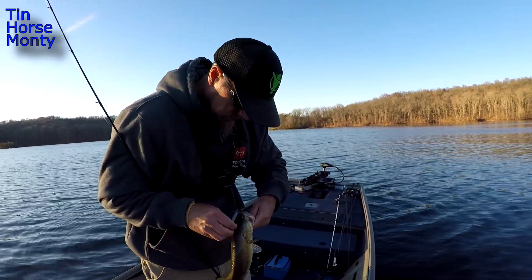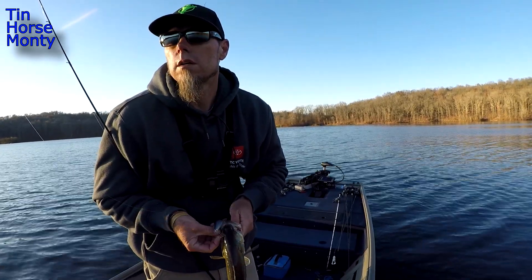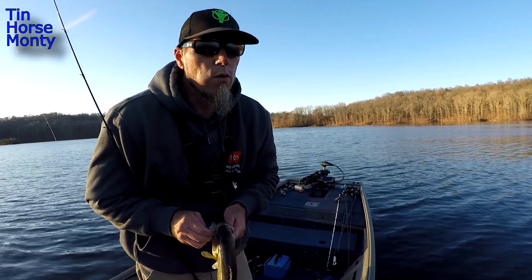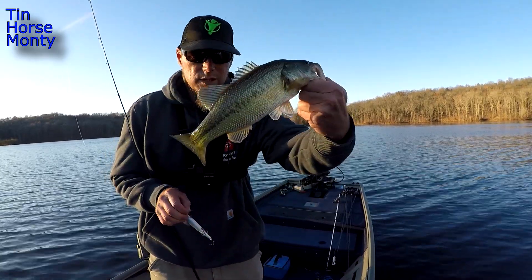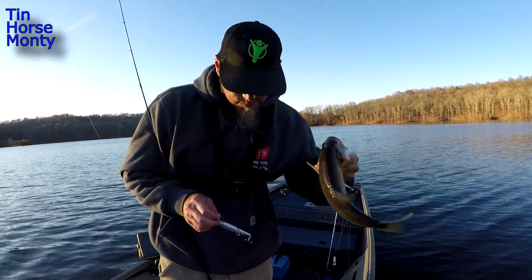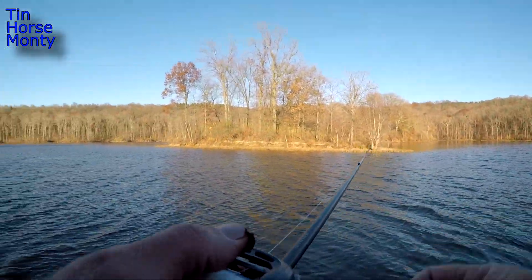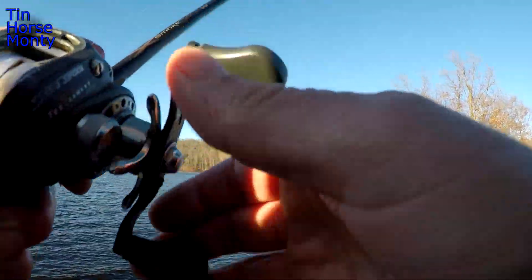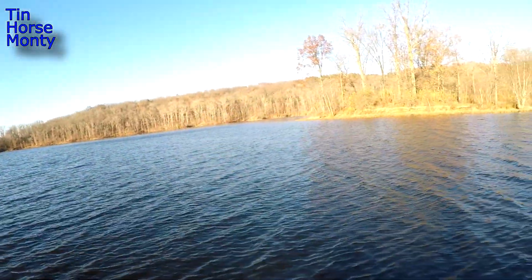There we go — a jerkbait fish! There you go guys, a little jerkbait fish. That's three unders — and two overs in a way that I can't fish in the tournament. But that lets me know these fish are actually what I was thinking they are. Three nice unders. So I've got options: underspin, jerkbait, punching, and frog. That was a good bite!